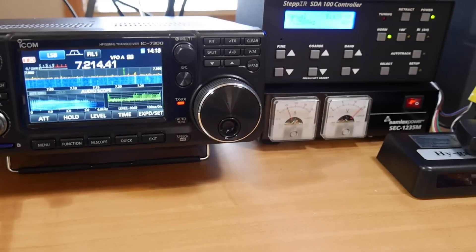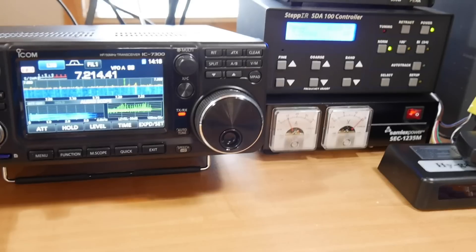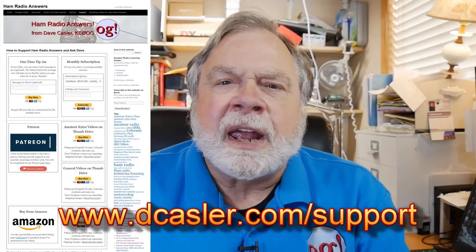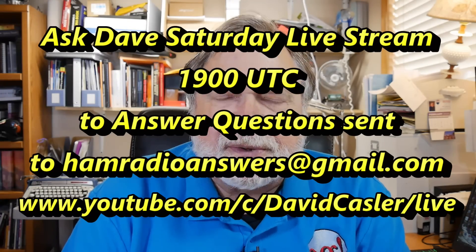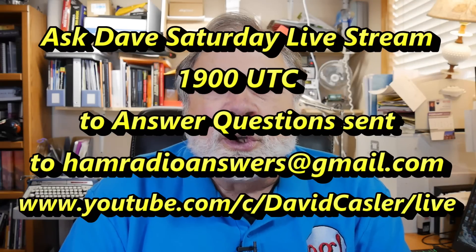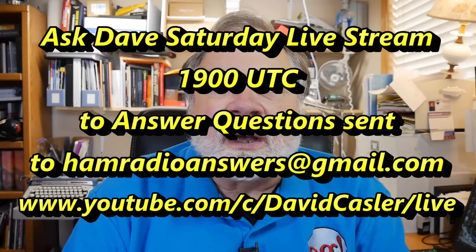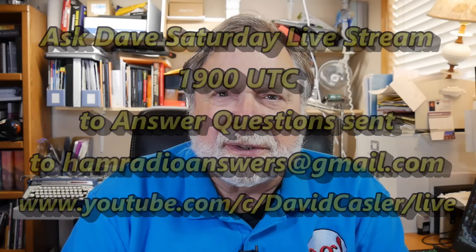Here is the Samlex installed in the station. I'll turn that on, then turn on the radio — and you can see that everything is working fine. So we now have two items in our reference station: a rig for HF and a power supply that will cover both HF and VHF FM. Thank you for watching. If you would subscribe and click like, that would be great. You can go to dkassler.com/support for ways to support this channel. I also do a Saturday live stream where I answer questions — send them to hamradioanswers@gmail.com. Until we next meet, 73.